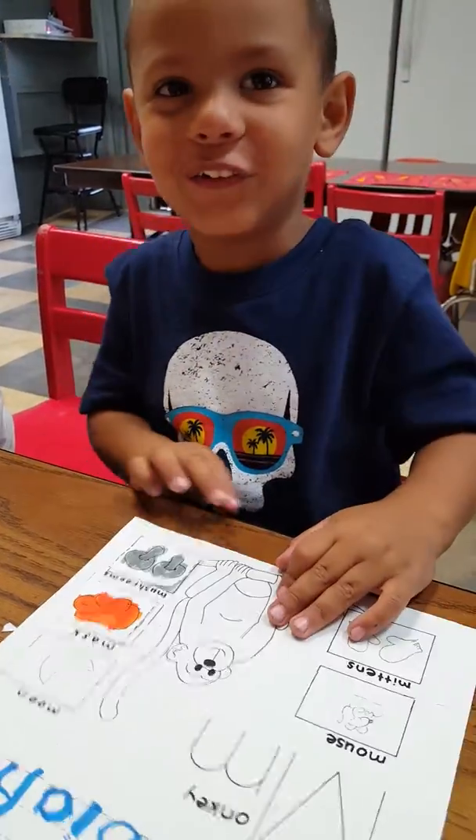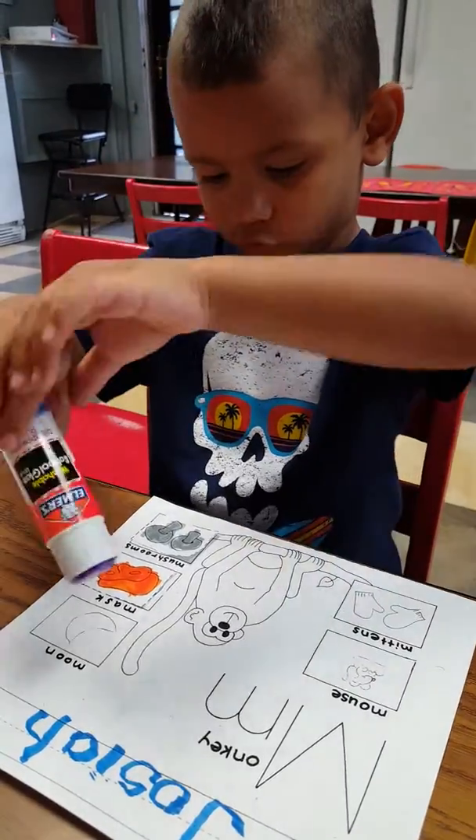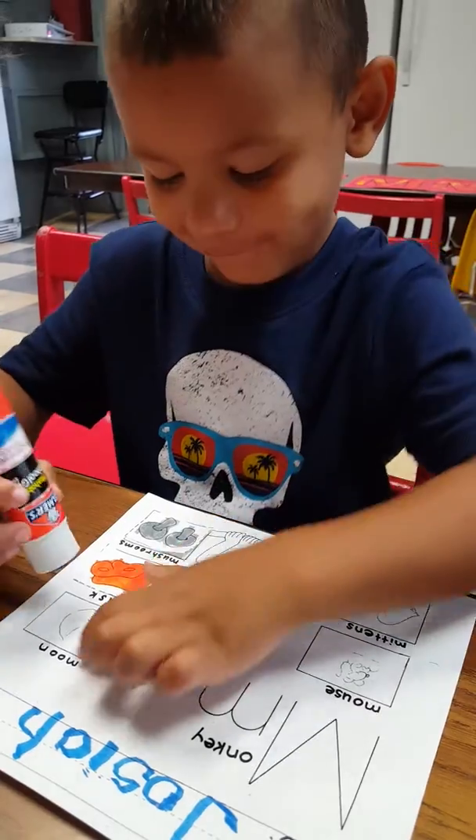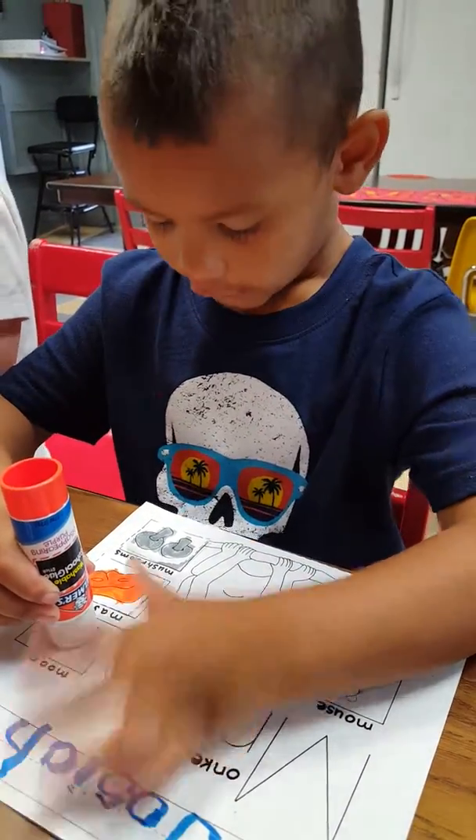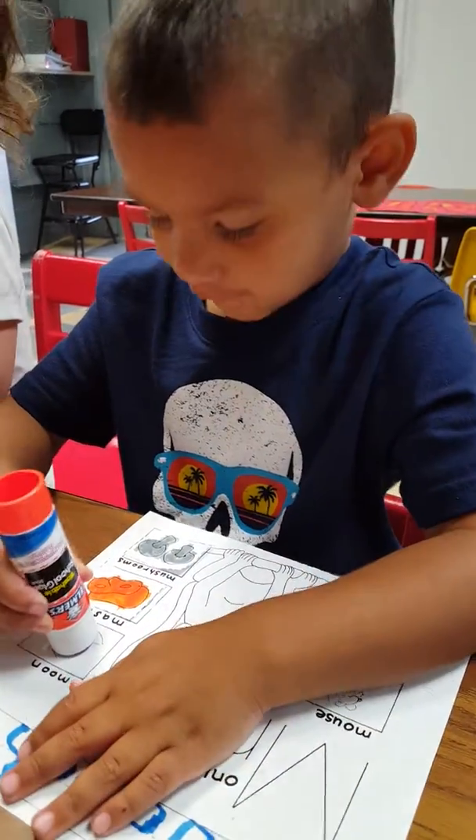What is that, Josiah? Mushrooms. How many mushrooms? Two. What color? Look it. Gray. Yes. They're not messy.